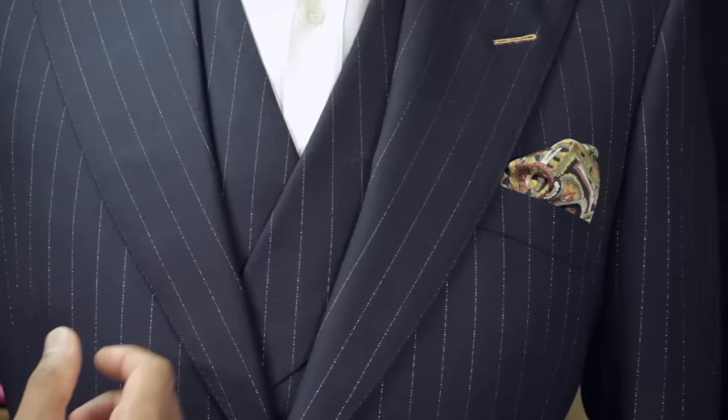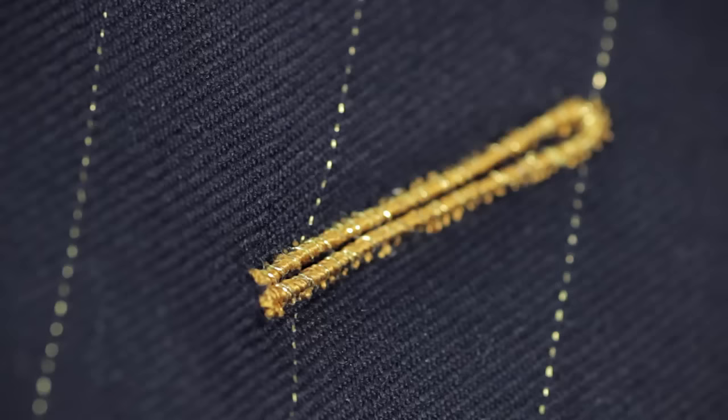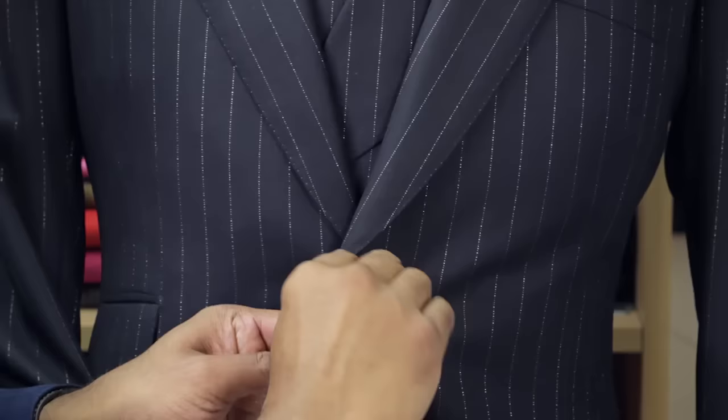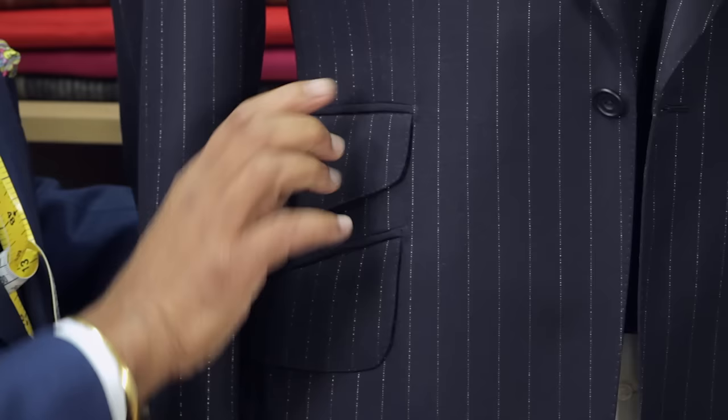The outside chest pocket is cut in harmony with the shoulder line. The lapel — the width at the top — with a real flower hole, with a loop at the back to accommodate the stem of a flower, should your customer wish to wear a flower. It follows down to the button-one styling, well-balanced when unbuttoned, and then follows through to the side pocket detail, where the pocket line begins below the waistline.